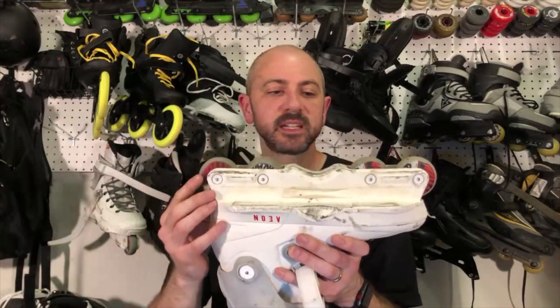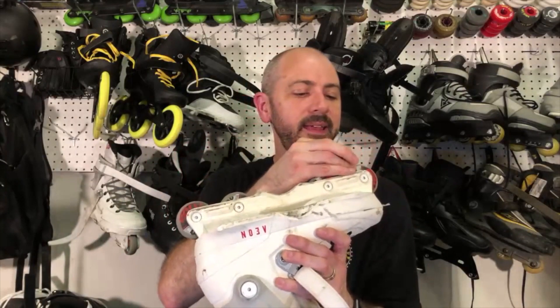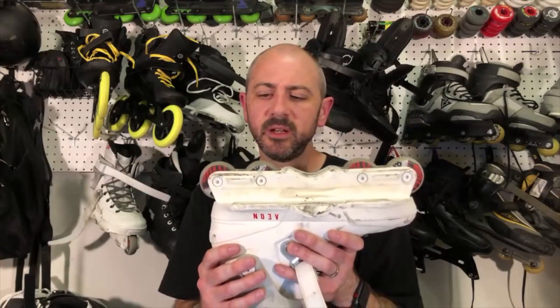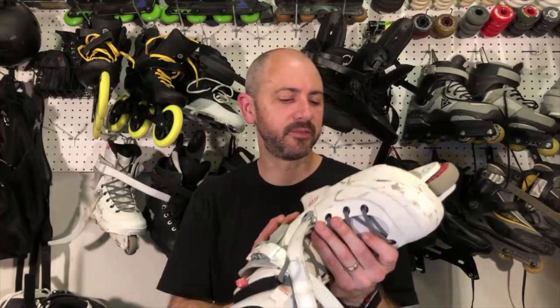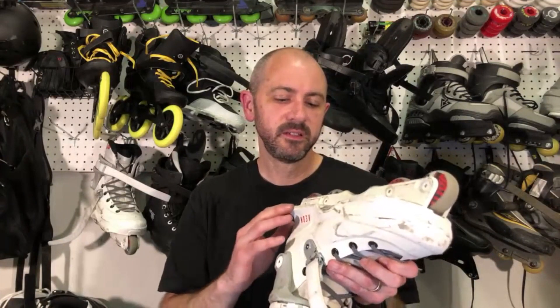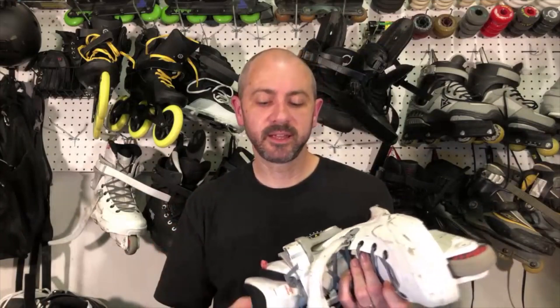I'm riding them with 56mm wheels — 56mm 88A. They're fairly soft but really forgiving. I love these skates. They're not super fast, so I can jump on a Royale and not have any problems with slipping out. I did have problems with some other skates, but with these I never had a problem. They feel super solid when I'm skating — like an extension of my foot.